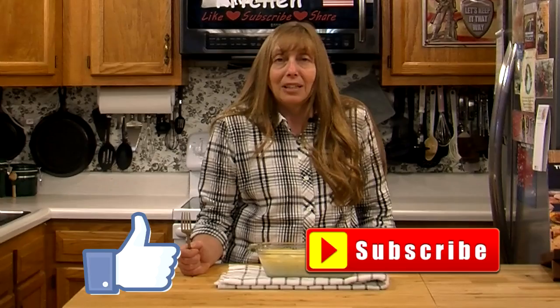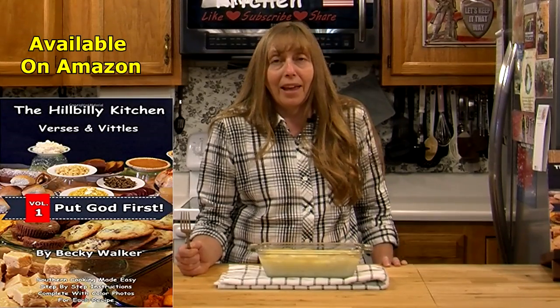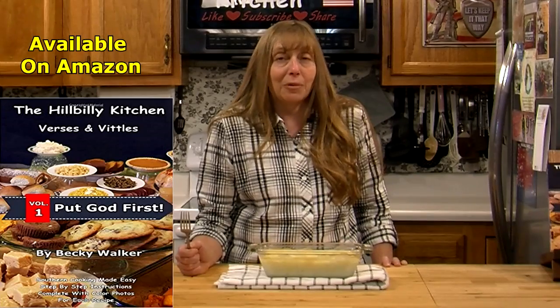You can really add any cheese. Like I said, usually in scalloped potatoes if cheese is added it's American cheese, but you can do anything you want — about a cup is all you need for this recipe if you want cheesy potatoes. I really appreciate y'all joining us in the Hillbilly Kitchen. Please click like and subscribe before you leave if you haven't already. Don't forget to leave those comments and come back and read through them later. Until next time, remember to put God first.